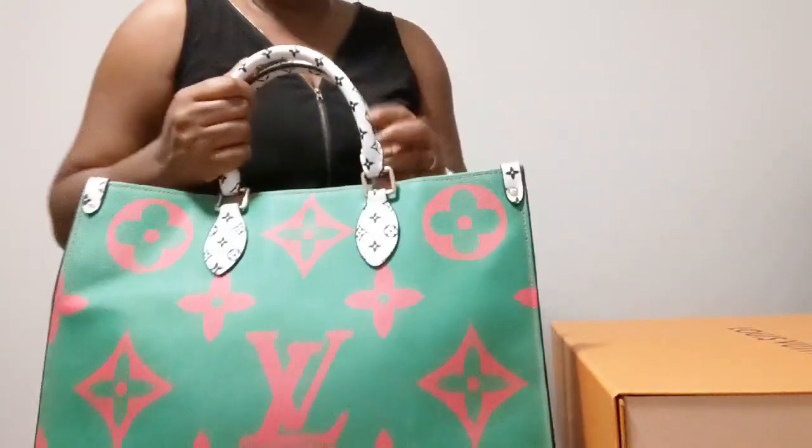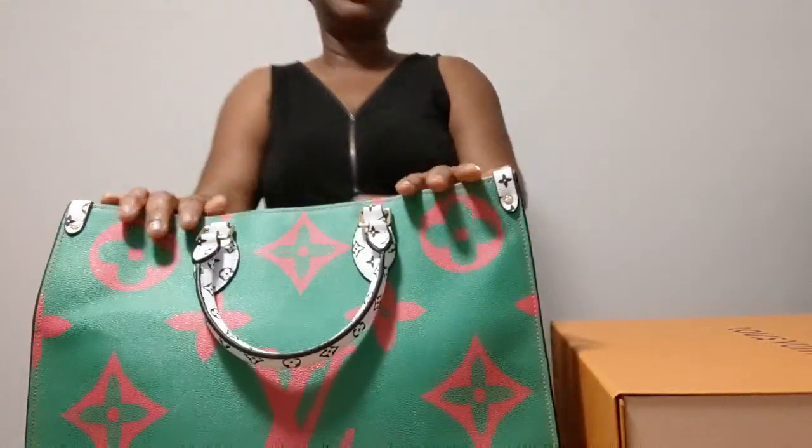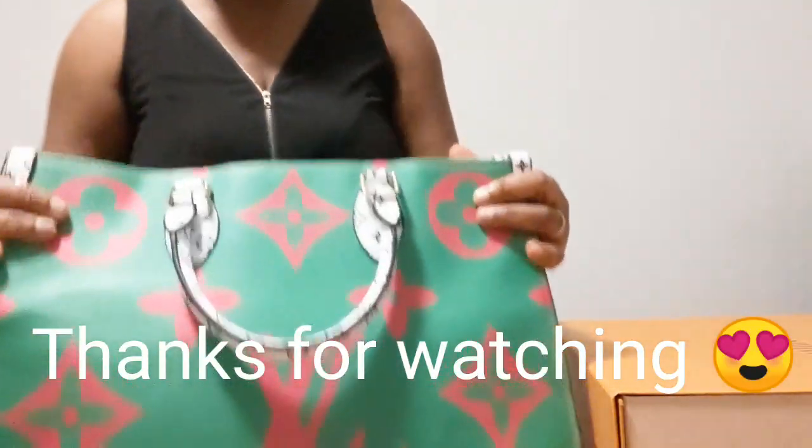So this is the one I brought to you today — I hope you enjoyed this video. Please leave me a comment and let me know your thoughts about this bag. If you haven't subscribed, please go ahead and subscribe to my channel. I love you all and I will see you in my next one!